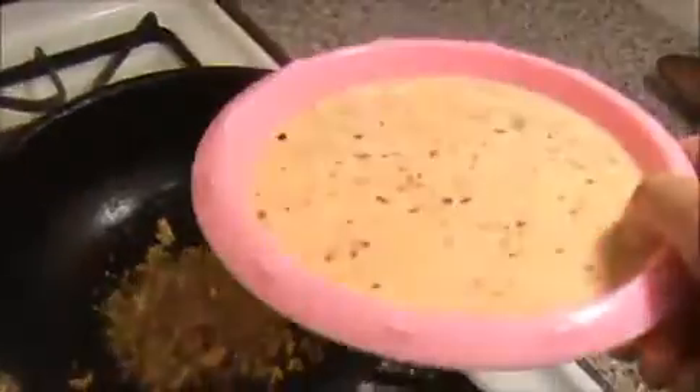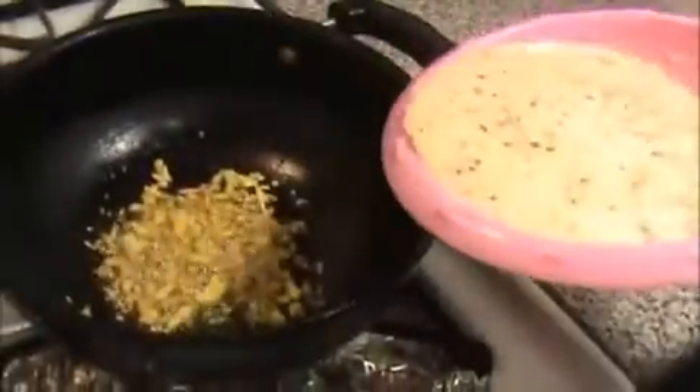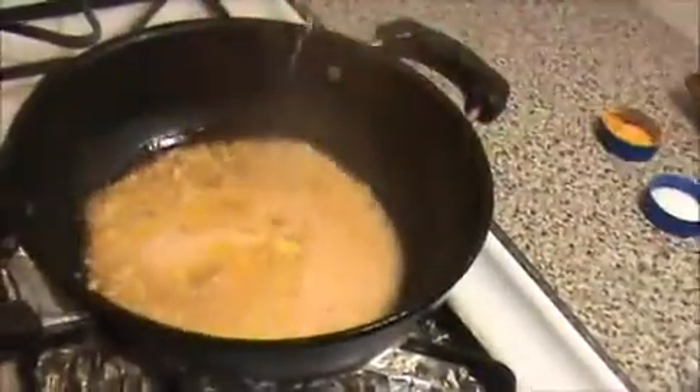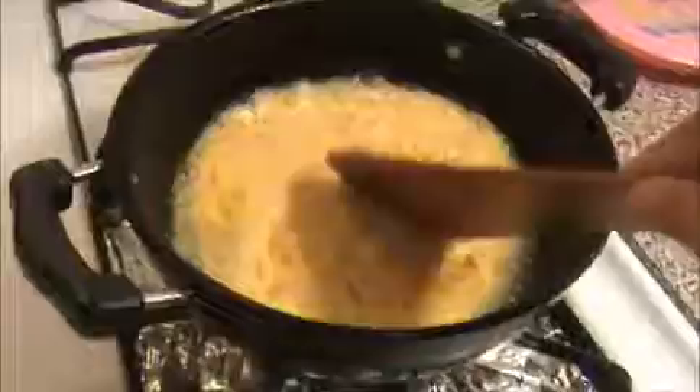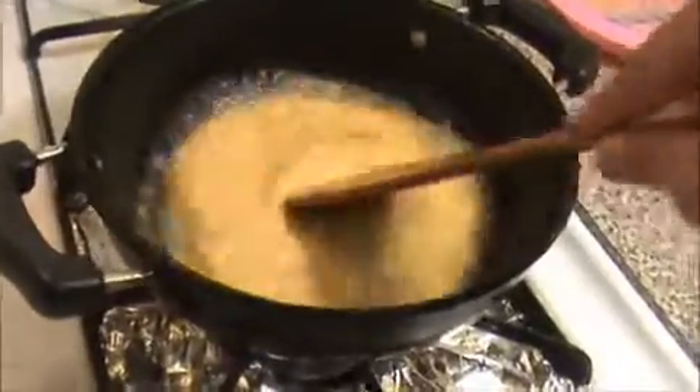Now I'm going to pour in our ground mixture of coconut and dry chili. This is the paste of coconut and dry chili. Stir it well.